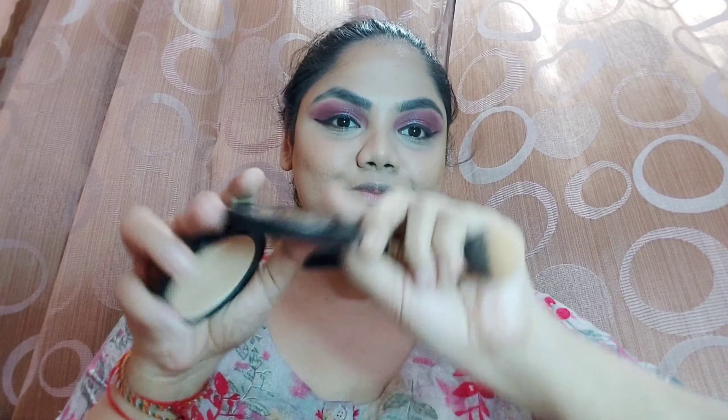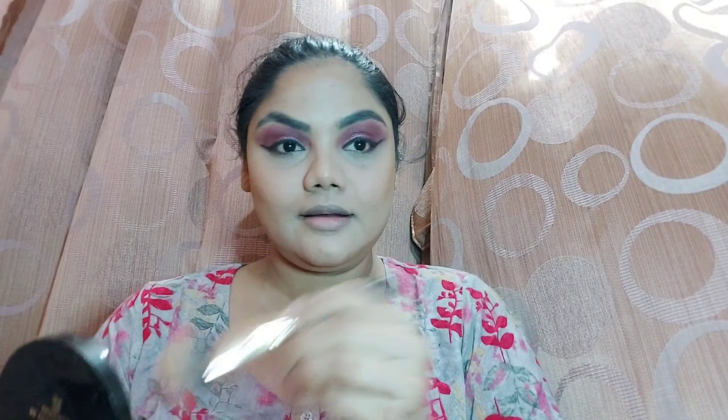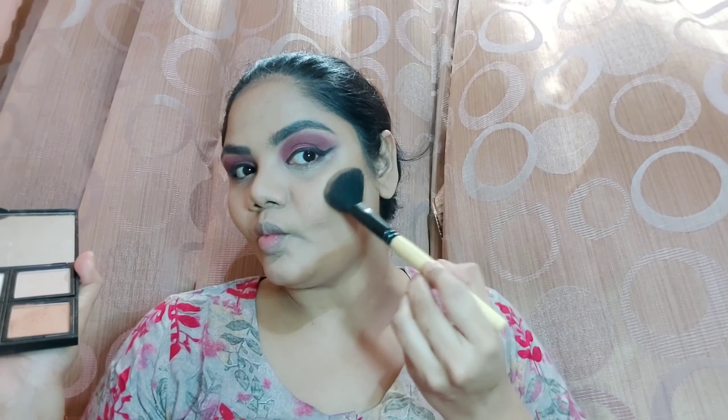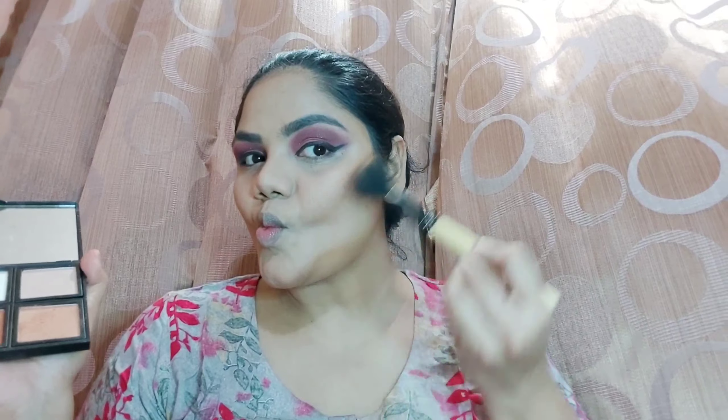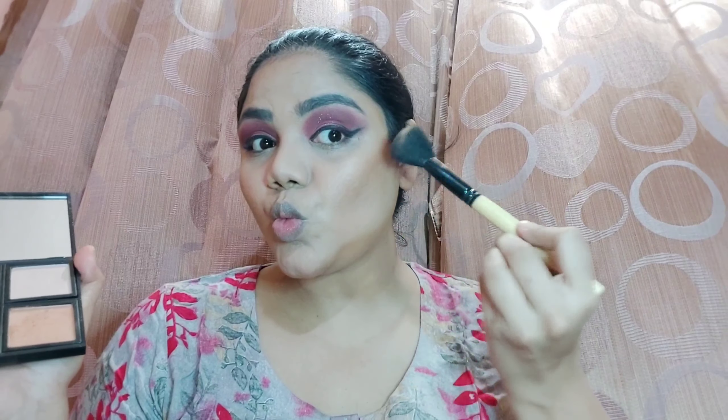Now I'm doing cream contour to give a defined look, and after blending it, I'm setting my entire face with powder in a patting motion. You can use loose powder but today I preferred compact. I'm also going over the cream contour with a powder contour from Root Cosmetics — placing the product first, then blending in up-and-down and circular motions while making a fish face.